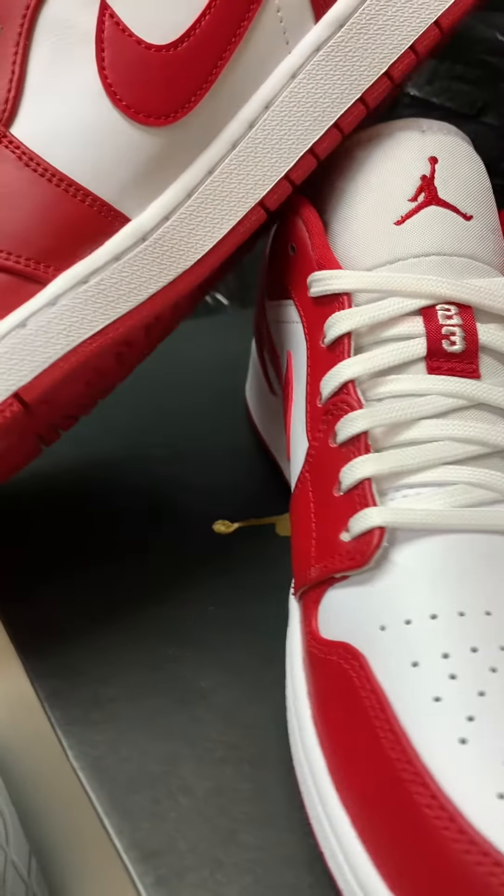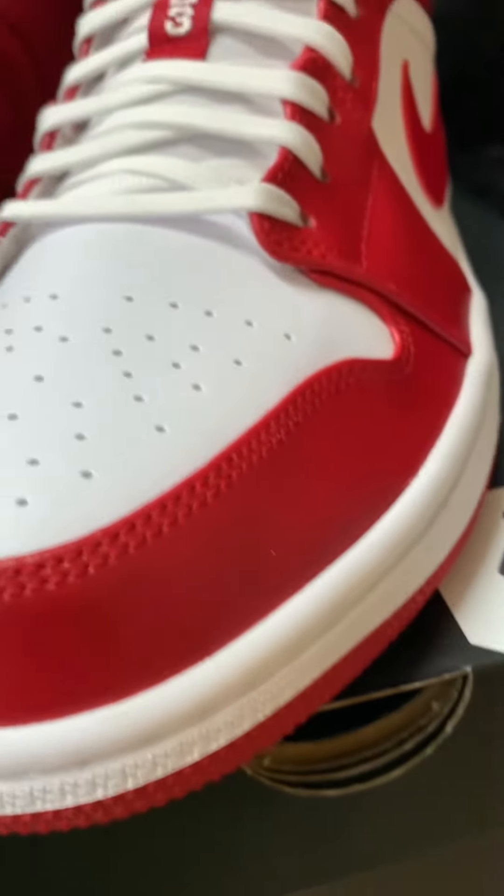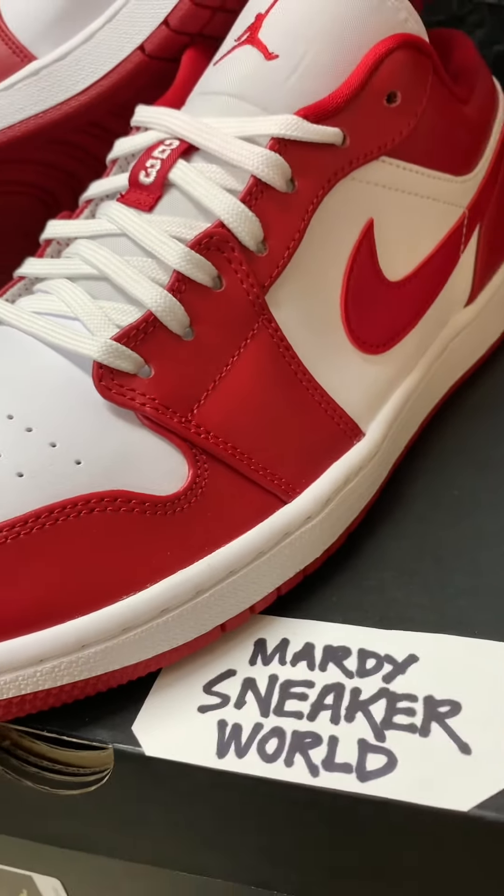And this one is size 10. This video is brought to you by Muddy Sneakerwear. Thank you.